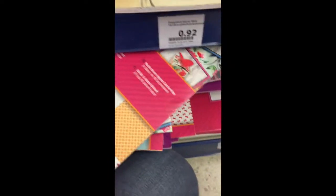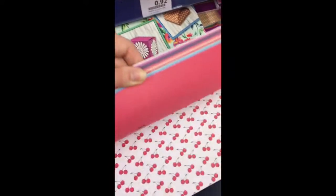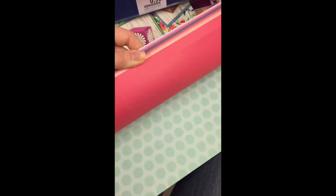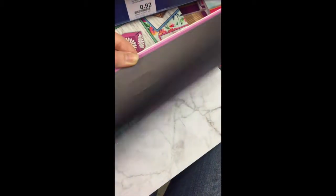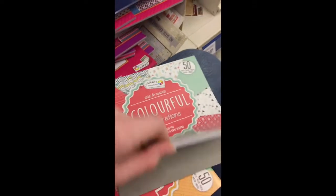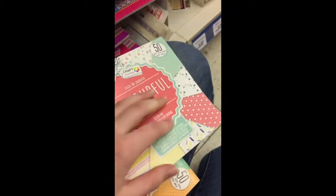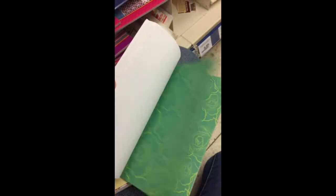And they also have some large paper, but this is make-your-own gift boxes. So they are already pre-cut. Pretty cute — they have different patterns. They also have some small paper pads with lots of colors and patterns. Pretty cheap — I believe these were 55 cents.